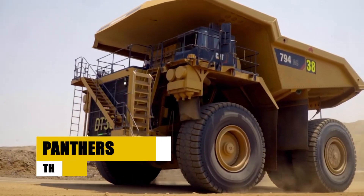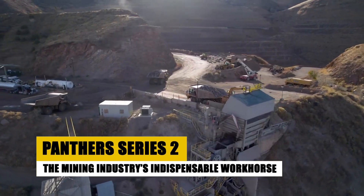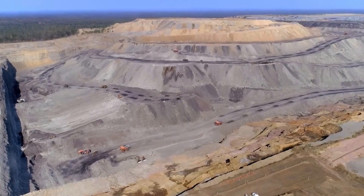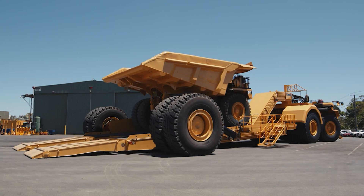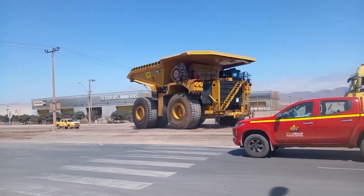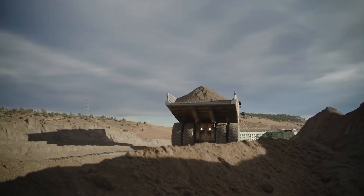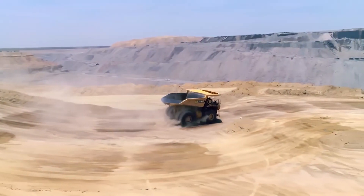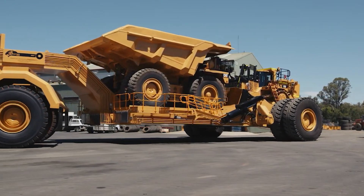In the harsh and unforgiving environment of the mining industry, equipment needs to be as tough as the job itself. Enter the Panther Series 2 Low Loader, a proven workhorse trusted by professionals worldwide. Built to withstand the rigors of even the most demanding mining operations, the Panther Series 2 boasts a robust construction featuring high-quality materials and components.